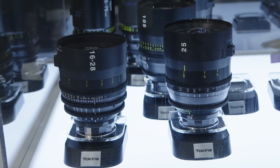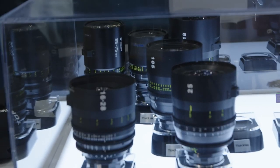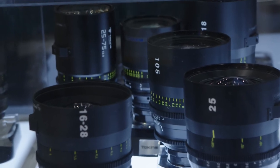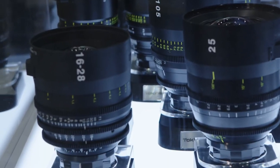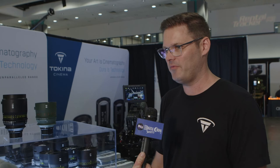The accessory side is the same on all of them — all the gears, focus, and iris gears line up perfectly, so you get fast lens changes. They're all 114 millimeter front diameter, a standard cinema set for professional production. The ACs love that. ACs don't love the T1.9 on the 180, but we do what we can.